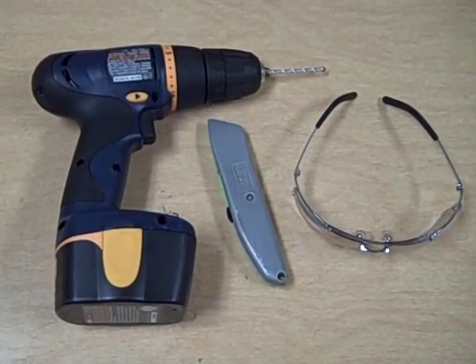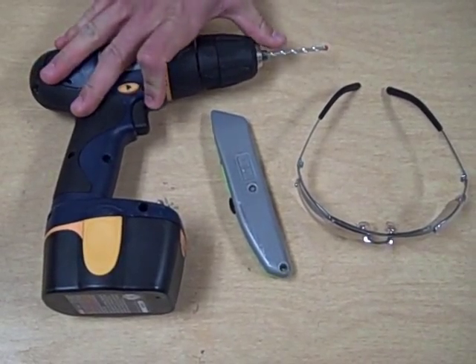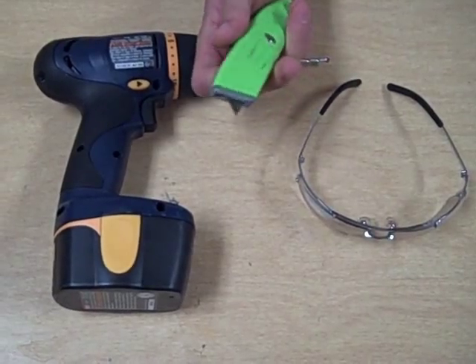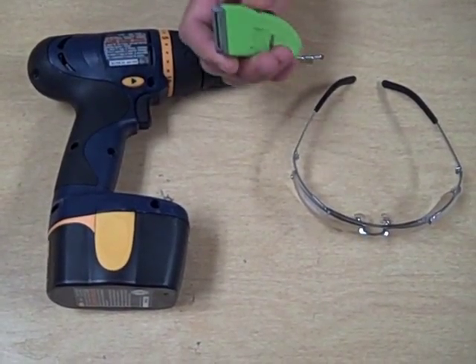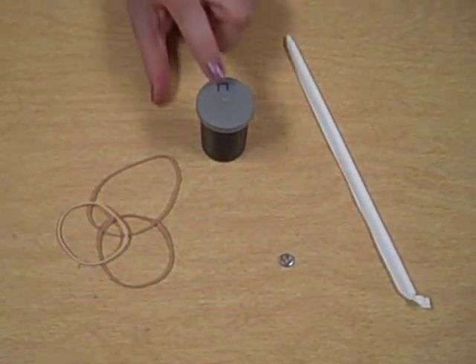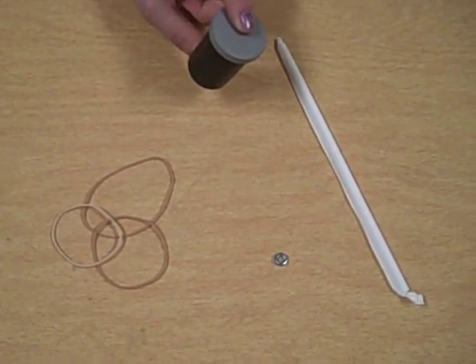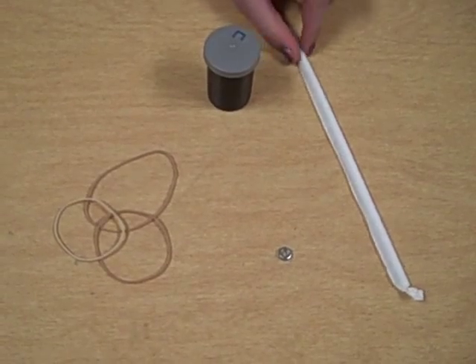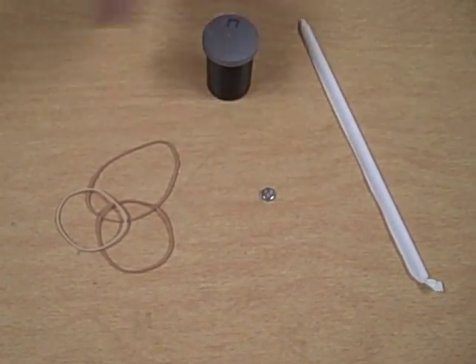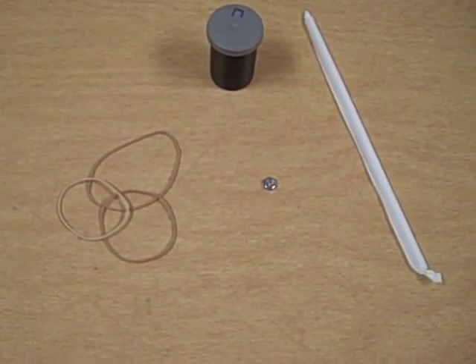For the film can racer, the tools you'll need are a drill with a one-quarter inch drill bit, a razor blade, which you should use with parental supervision, and some safety goggles. You'll also need a standard film canister with the lid, a drinking straw, a one-quarter inch nut, and three or four rubber bands.